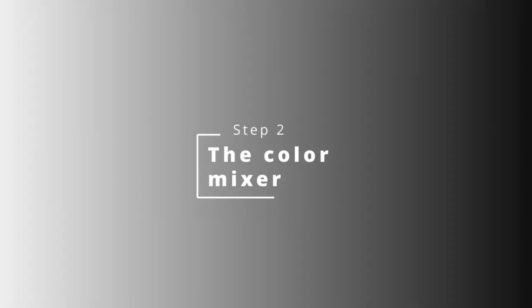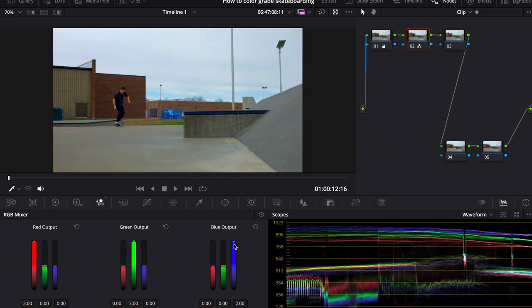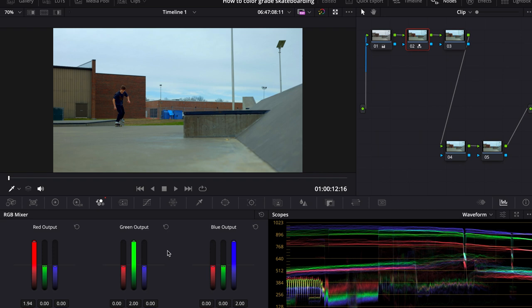Moving on to step number two is the color mixer. This is a recent thing I've started doing that I feel helps me get a really good look. There are three columns — red, green, and blue — and they all have their respective color up a little bit. Move all of them up all the way and you get more saturation. You can then adjust each one a little bit less red or a little bit less blue to get a bit more style into your video. Just remember: slight adjustments. You don't want them too far away from each other or else it just ends up being all green or something like that.